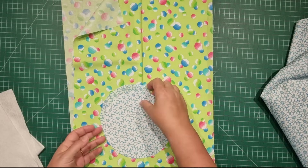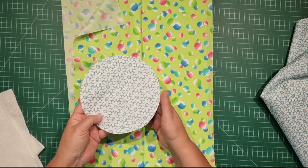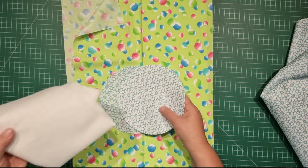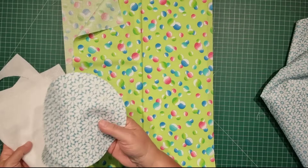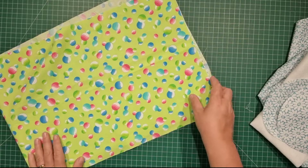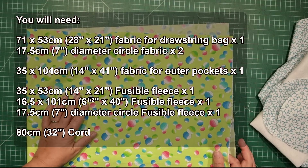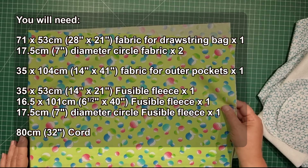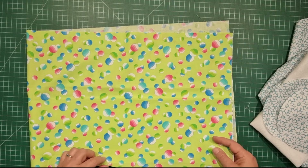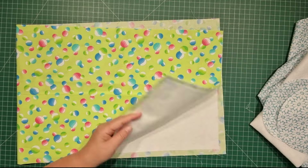Then we need a couple of circles for the bottom of our bag. They are 17 and a half centimeters or seven inches in diameter — we need two of those. One of them will need to have some fusible fleece on it of the same size. And the last thing we need is a piece of fabric for the outer part of our bag, which will be used as pockets. That's 35 by 104 centimeters or 14 by 41 inches, and to the back of that we also need fusible fleece — 16 and a half by 101 centimeters.